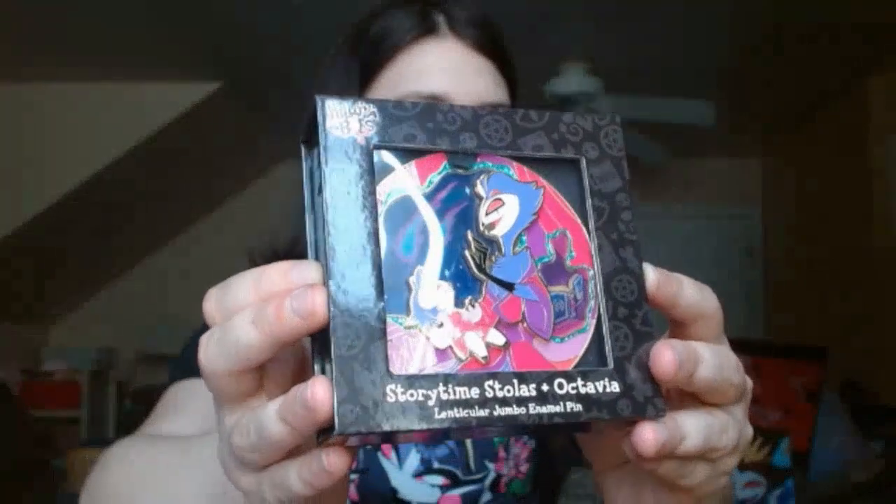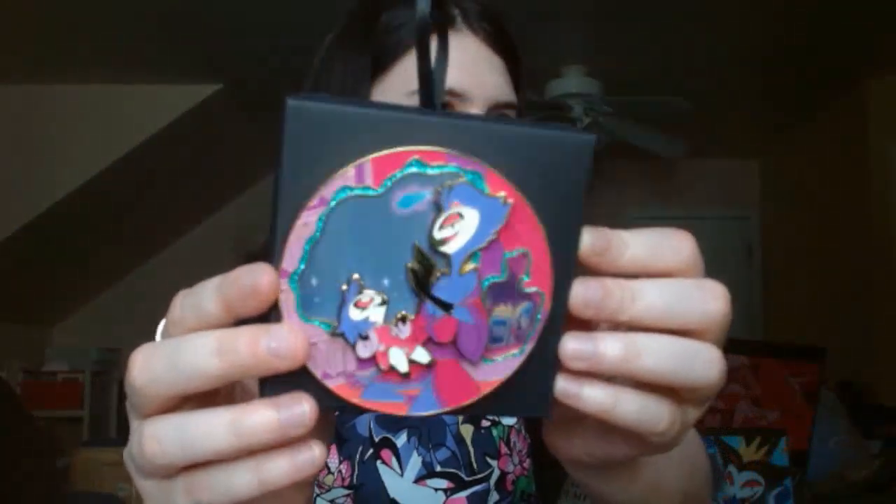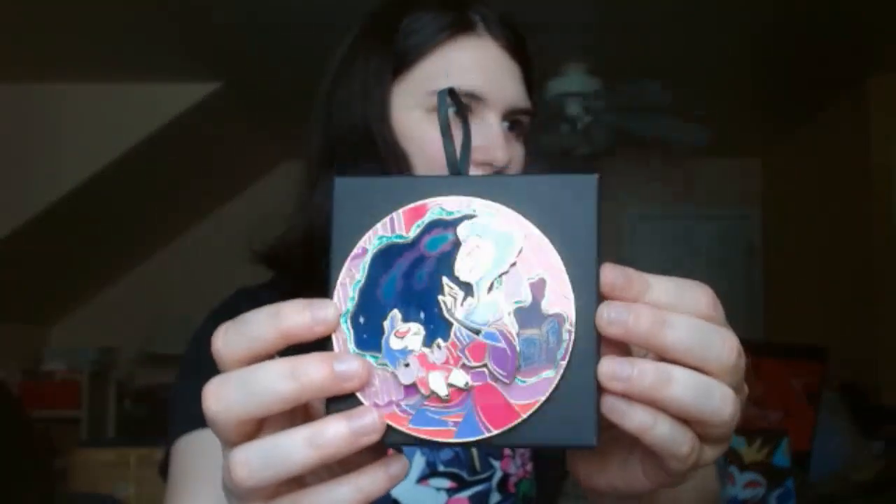Oh my god, it's so pretty. Here's the back of the box. I'm going to peel this back — I forgot about the advertisement for this pin. The jumbo pin that was released is the Storytime Stolas plus Octavia — so it's little Octavia on there, and if I lean it back and forth, the cosmos shift. It's like that moment in season two, episode two. The box is actually in good condition — last time I believe it had some scratches and some parts were bent. Very glittery — bits of glitter in there and then the holographic. Super nice. Pretty proud to own this pin — I'm going to put it right on my desk.